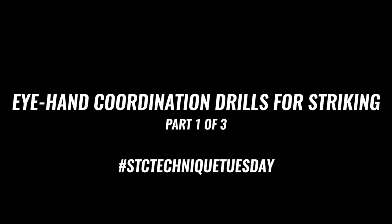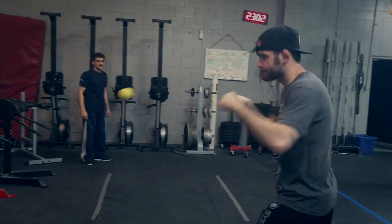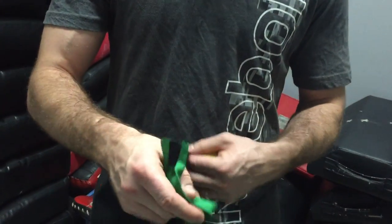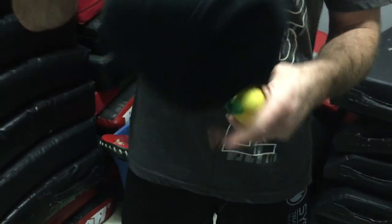Systems Training Center Techni Tuesday — part one of three: eye hand coordination drills for striking. For this drill, all you're going to need is a string, a ball like a tennis ball, and a hat. I got this one pre-assembled at the Dollar Tree for a dollar. I'm going to use my monosport hat. The string is attached to the ball, then I attach the string to my hat.